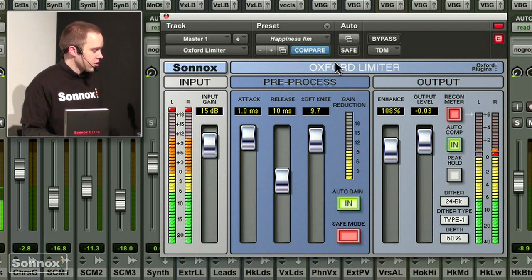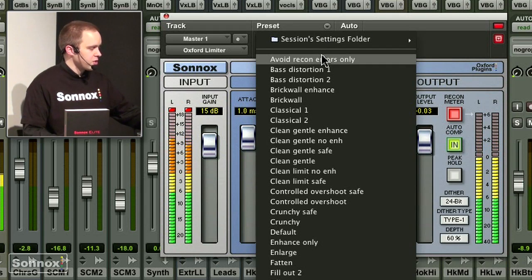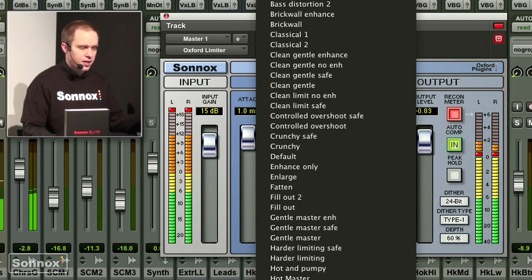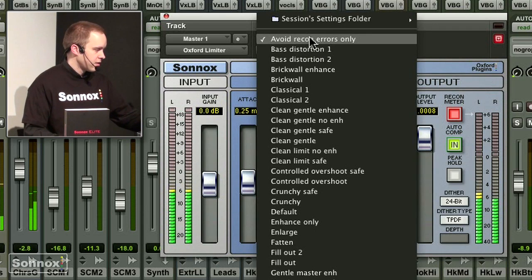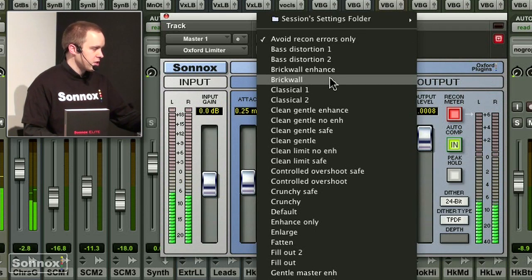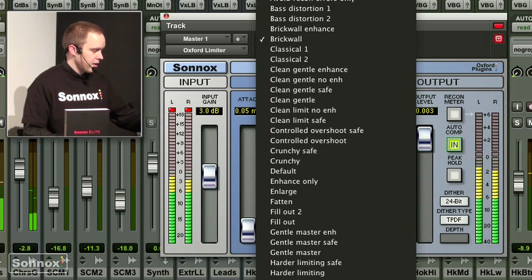But you can also have a completely different style. There are lots of very helpful presets — from avoid reconstruction errors only, bit over fattened, up to slammer like I adjusted here manually. So this is avoid reconstruction errors only, much lower level, brick wall limiting, and a slammer setting.